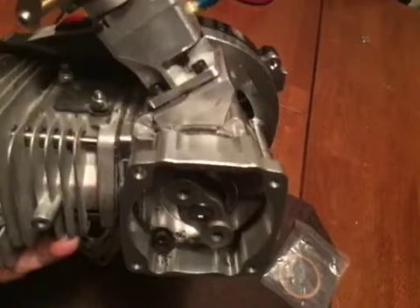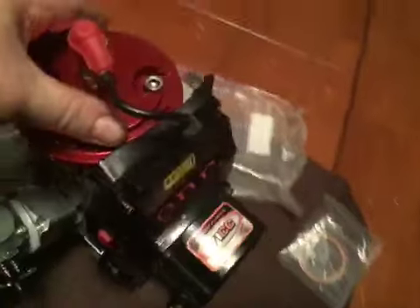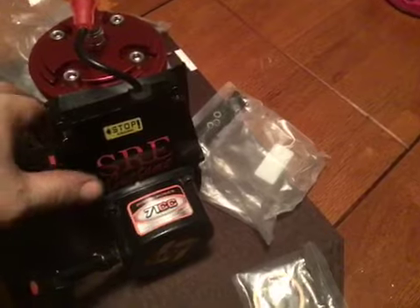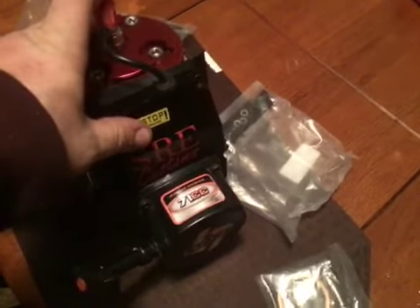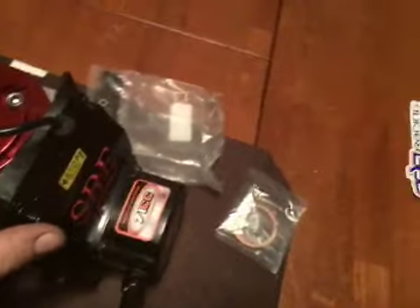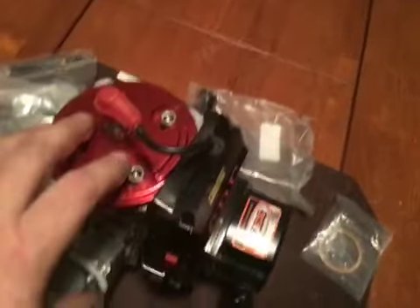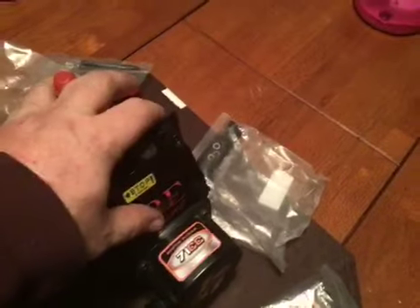I just wanted you guys to know I will be cranking her up tomorrow. I'll also be firing the Raminator engine tomorrow — I got that plate fixed that I showed earlier, so that's all good. I'm letting the silicone and the Loctite dry overnight. I just wanted to do a quick video and let Kyle know I'm going to be firing it tomorrow.